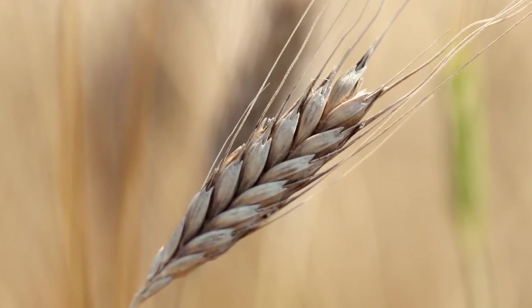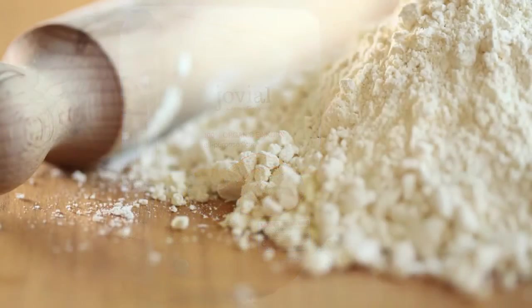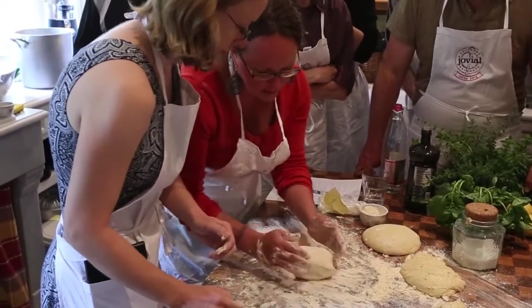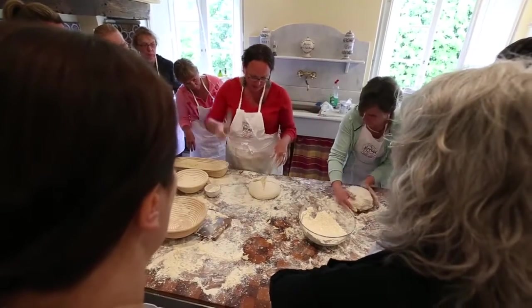Einkorn is a type of grain. It really blossoms — the flavors of it are suited to this kind of artisan style, old fashioned baking. Get your hands nice and floured. Remember, we're not adding a ton of flour, and you start to roll it like this, gently, gently, top, top.